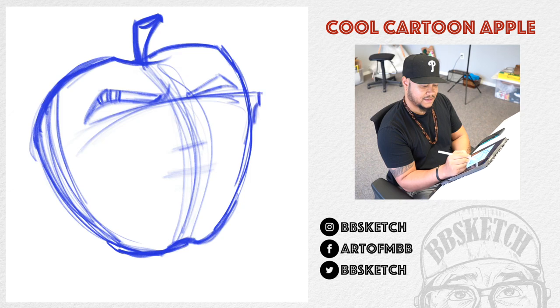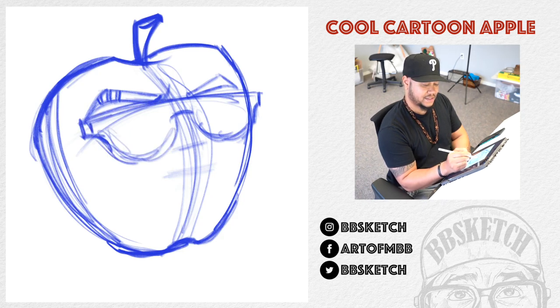Let's give him sunglasses — I don't know, we could take it away. We could keep it or take it away depending on how it looks; I just want to see how it looks. It looks cool, we'll keep it. So he's got sunglasses. This is the basic form of the sketch — and mind you, this is the first layer.